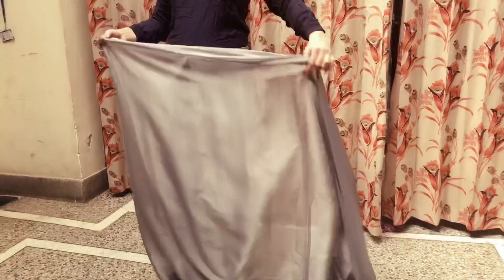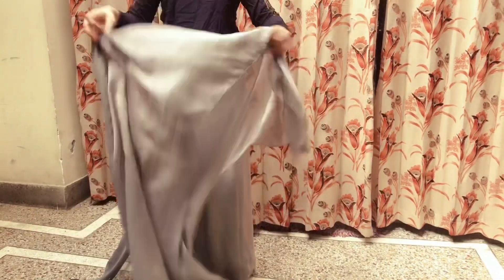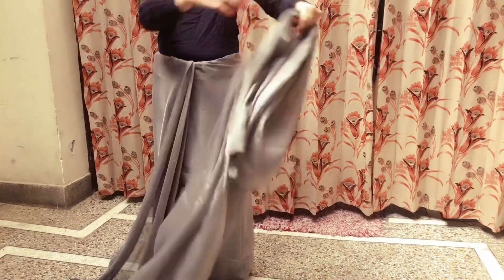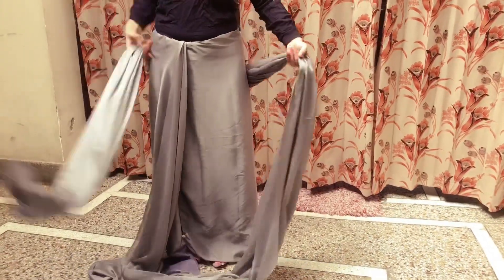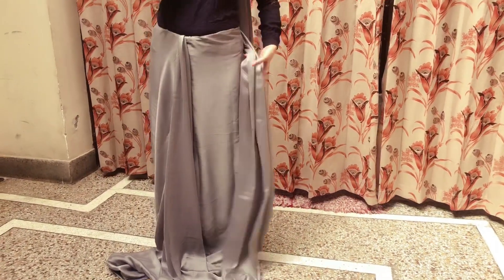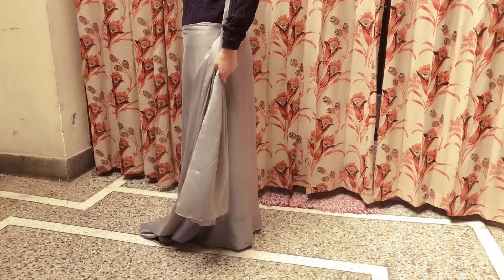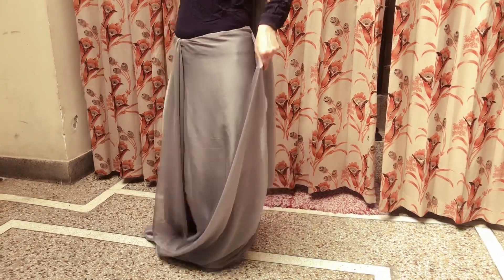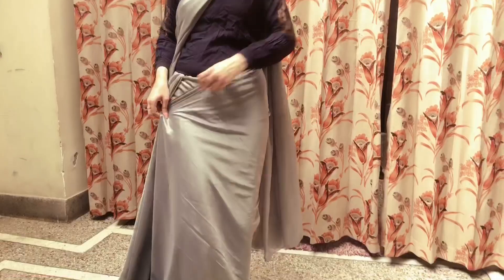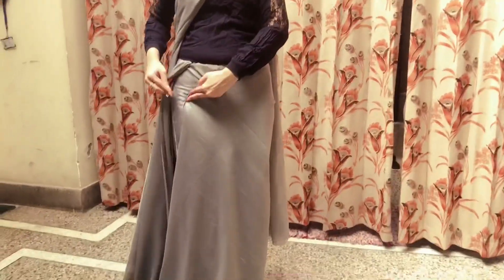Now we will make the front pleats. First, roughly take the fabric back and place it on your left shoulder. I usually take a little longer on the sleeve because I like a long drape — it creates an illusion and also makes you look taller. Now take the fabric from the left side and secure it with a safety pin.